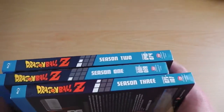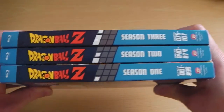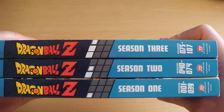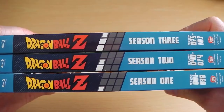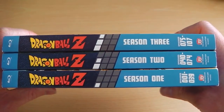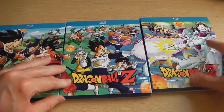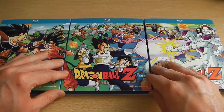Now you may notice, if you've been collecting the Blu-Ray sets from America, that in the middle of the spine it's got a white dot, and as you move along the series or season, that white dot moves across one. So for example, Season 1 has 1 dot, Season 2 has 2 dots, Season 3 has 3 dots. Now, if you move them all together and form a straight line, you'll get one giant picture.